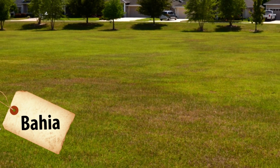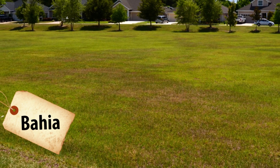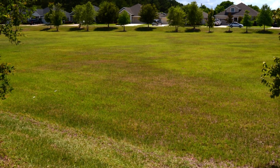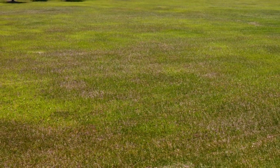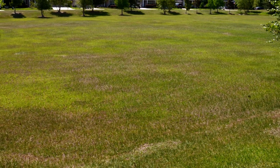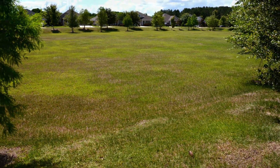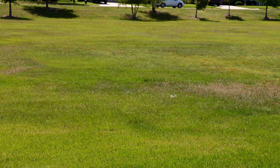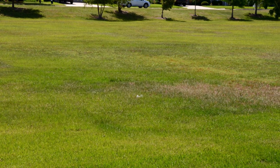Bahia grass is a very drought-tolerant turf species, but it can also show these signs, as you see here. This area had not received any irrigation and it had not rained here for several weeks, and this is what it looks like. It's the exact same appearance — leaf curling. And in fact, a week later when it rained, these areas popped right back and you wouldn't be able to see this at all. So here's an example of a very drought-tolerant turf species also showing that symptom of incipient water stress.